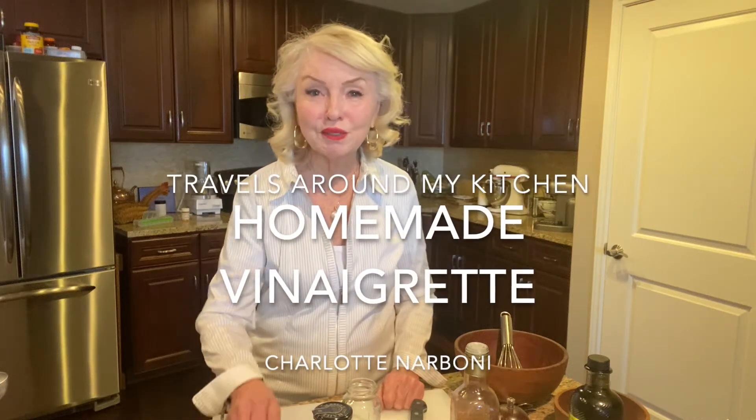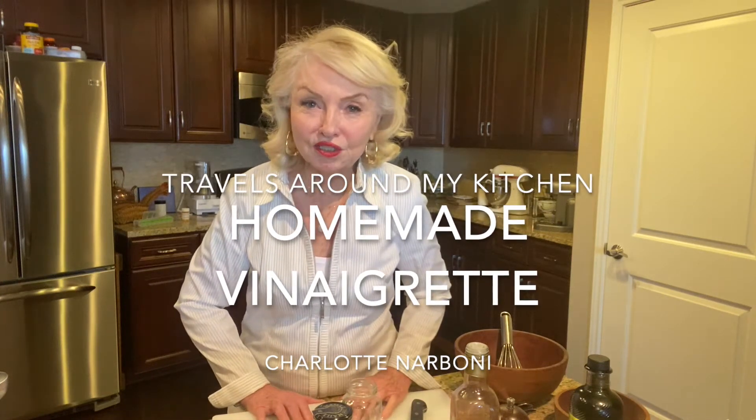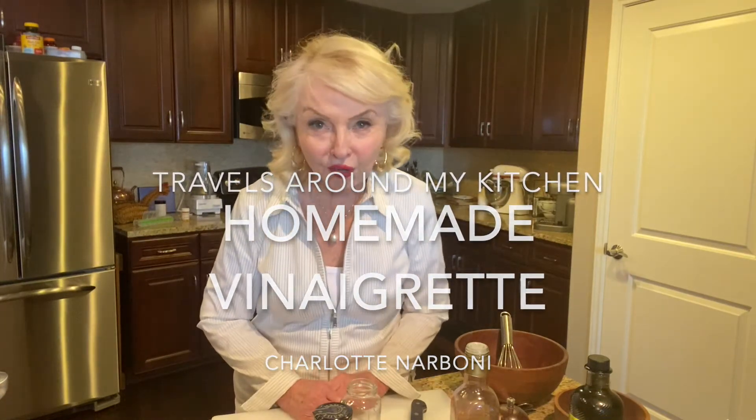Hey there, this is Charlotte Narbonne and here's another edition of Travels Around My Kitchen. Today it's all about vinaigrette. Vinaigrette is so simple you don't have to measure, and I promise you this recipe — you will never buy that bottled stuff again.